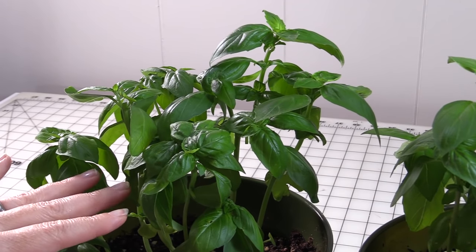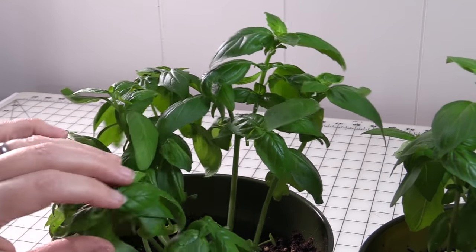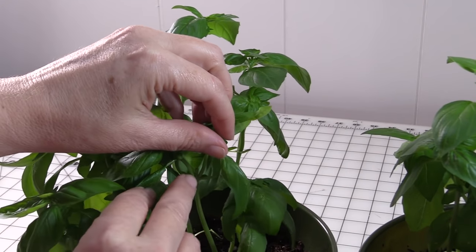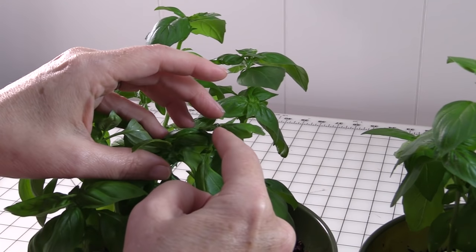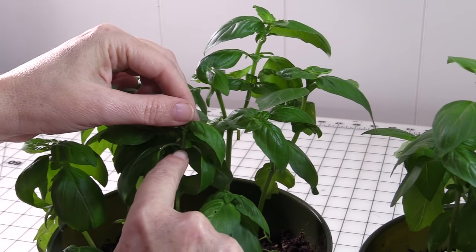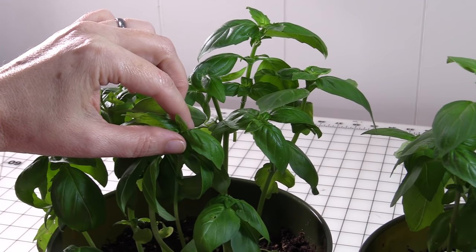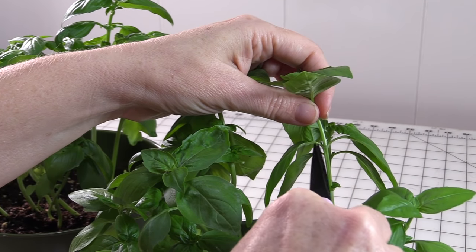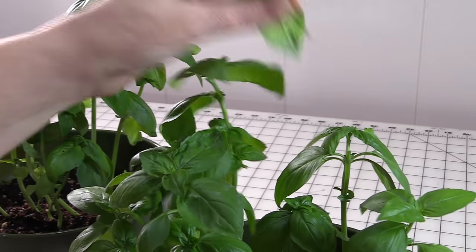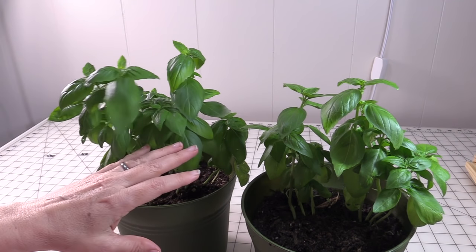The more you go through and harvest your basil, the bigger it's going to get and the more bushy it's going to get. Here again you can see another example of where I snipped off and these two are growing — I've already got another set of leaves, and when this gets a little bit bigger I can snip from here. I've got my two sets of leaves — snip that off.